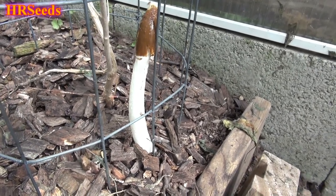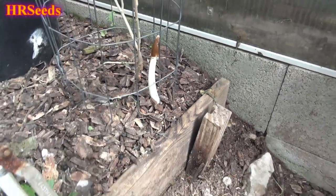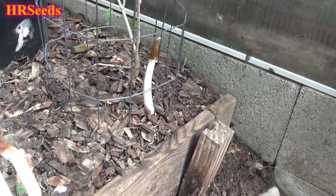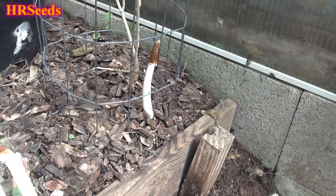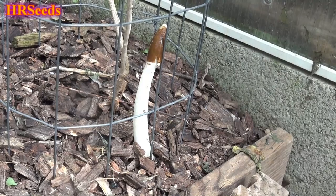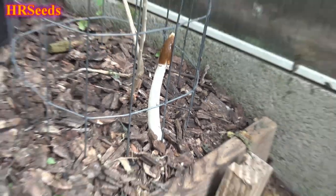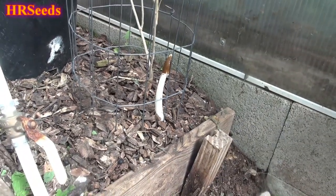If you've never seen a stinkhorn before, that is what a stinkhorn is. I don't remember the botanical name for it, but it's quite interesting. I could smell it from here — it stinks like crap. But it's a really cool little mushroom that comes up.